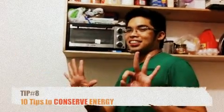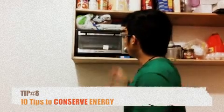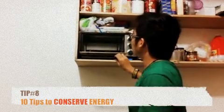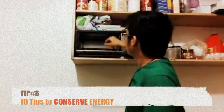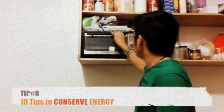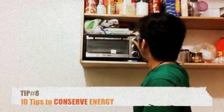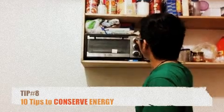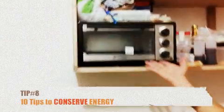Step number eight: the oven toaster. When using the oven toaster and you know you're on your last piece of bread, what you do is use the remaining heat. Make sure you put all the knobs all the way to zero, just like that. And now you'll be using the remaining heat. And that is science!